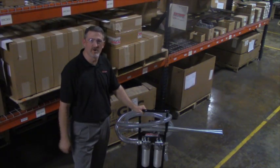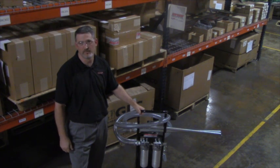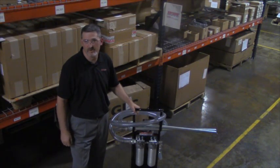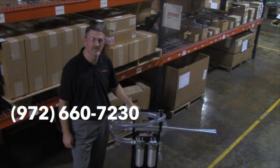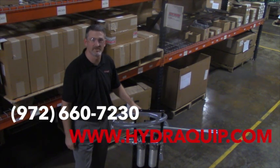This type of filter cart and others like it are always kept in stock or are available for rapid delivery from the factory direct. For more information on this filter cart or others like it, or any other hydraulic question, please contact us at 972-660-7230 or visit us at www.hydrowhip.com. Thanks for watching.